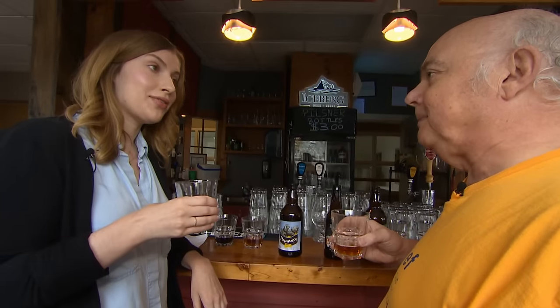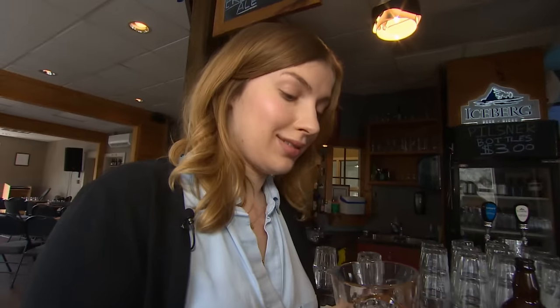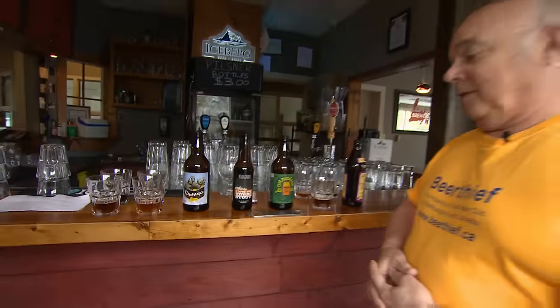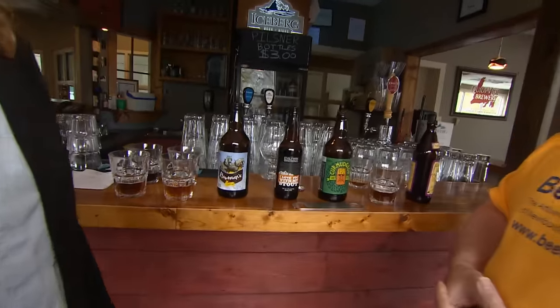I think I found a favorite. Curmudgeon. Thanks so much. All I will say is get out to the liquor store very soon, because it is very close to disappearing. You'll find it in the seasonal section.